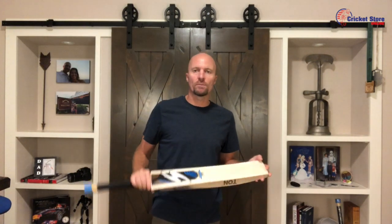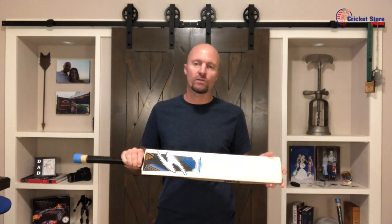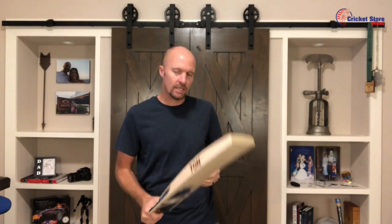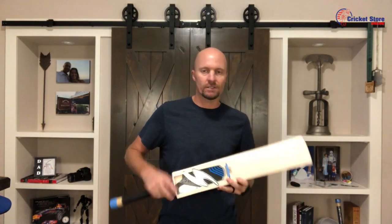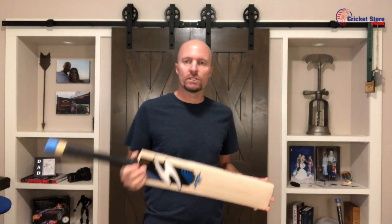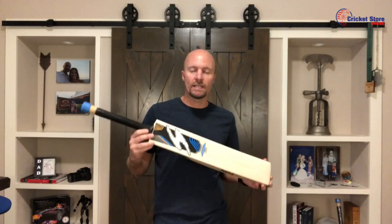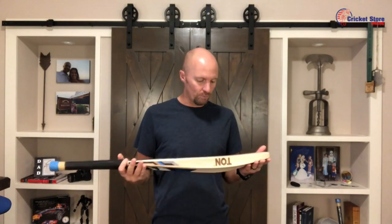Hey everyone, Jason here from cricketstoreonline.com and today we're talking about the Finisher player bat, exclusive to Cricket Store Online and from SS. You're looking at a player grade back here — this is grade one plus willow, or player grade. There are a couple of different names and phrases, but what you're looking for is only $474.99, and that is not bad at all for a player grade.